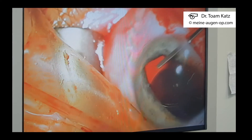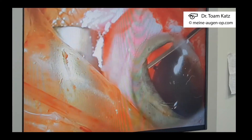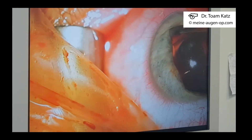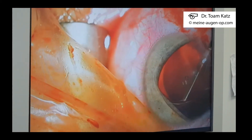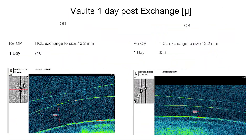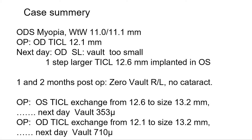After the end of the surgery and removing the viscoelastic, we would expect a better vault. We did succeed in both eyes to get a much better vault. The left eye that was operated first had a vault of 350. The right eye, which was operated second, reached a post-operative day one vault of 710. We were happy with solving the problem.